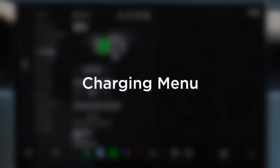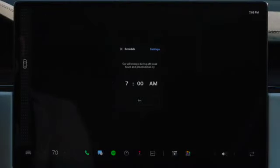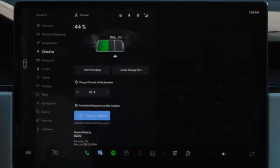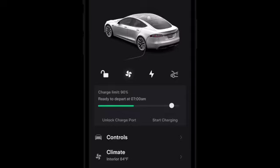You can use the charging menu on the touchscreen to schedule charging. This allows you to charge from the lowest cost electricity available, and to have your Tesla precondition itself for optimal performance in advance of when you typically leave. You can also set a charge limit — it's best to set the limit within daily for everyday driving. Simply adjust to within trip from your car or your phone the night before taking a road trip.